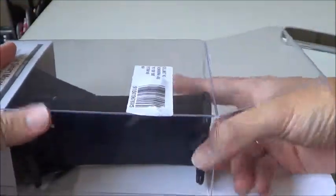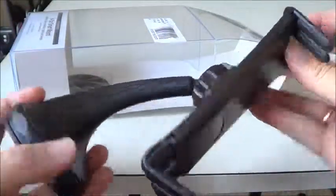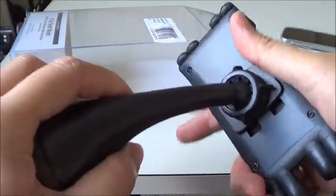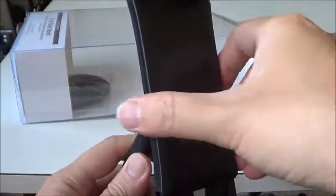Now let's see. It is like a ball joint, so you can move this one in a vertical or horizontal position.